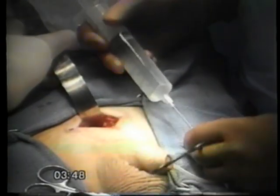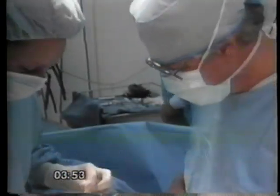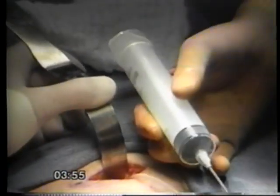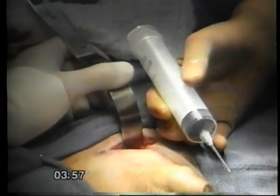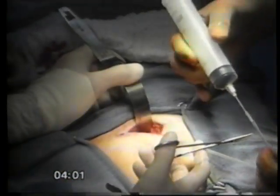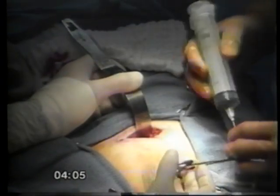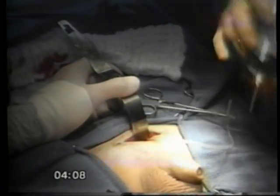Fill the reservoir with 65 cc's of filling solution and perform a back pressure test. Leaving the syringe attached, I remove my hand from the plunger and observe the syringe for plunger movement from a compressed reservoir. The reservoir pocket may need to be enlarged.